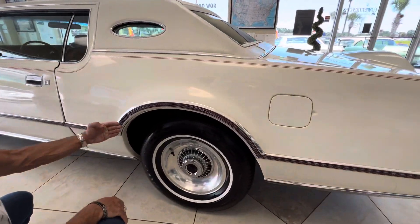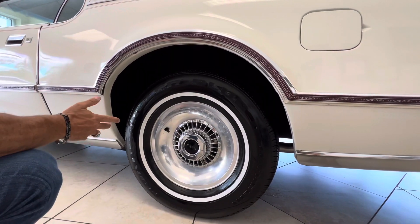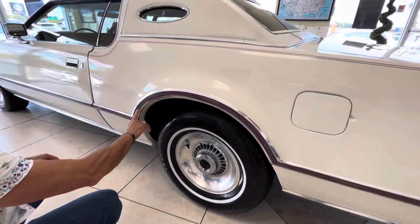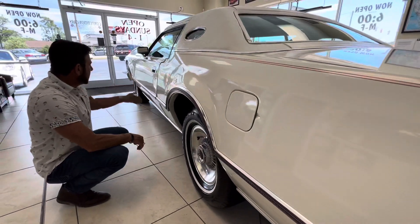This molding was popped off. The clips were broken from here over, and there's a little bit of what looks like bodywork maybe right here. I have to assume that they maybe hit something not too hard, because there's no actual damage on the actual molding — it was just popped off and the clips were broke. So there's a little bit of work here that's been done, and this has been painted on into this door.